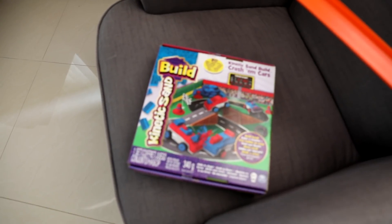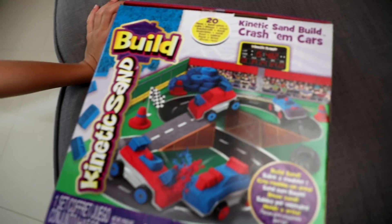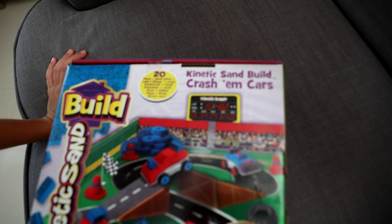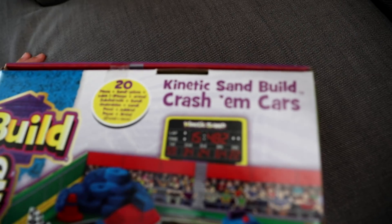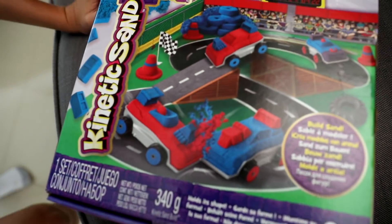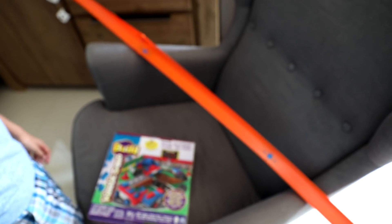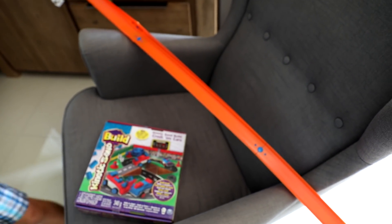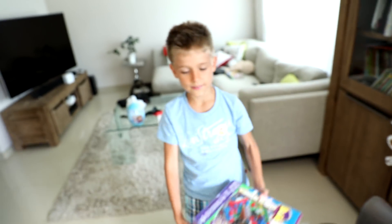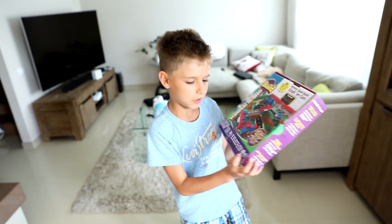And look what we got here. Kinetic Sun built! Kinetic Sun. We gonna build some cars with Kinetic Sun. Then we'll try to use those trucks — Hot Wheels truck — and we'll try to crush them. And it's by Spin Master.